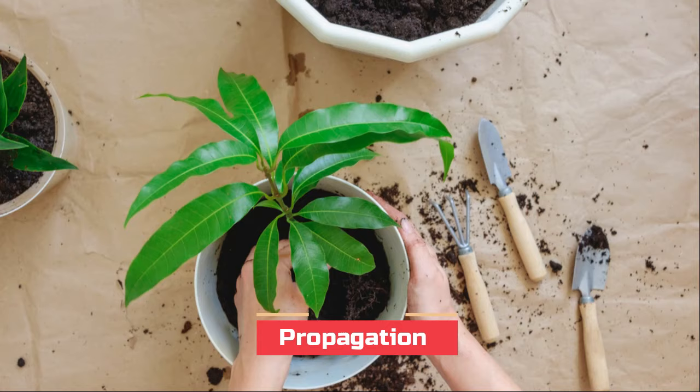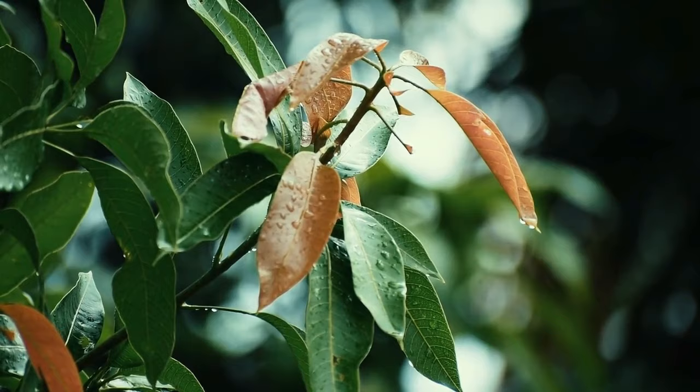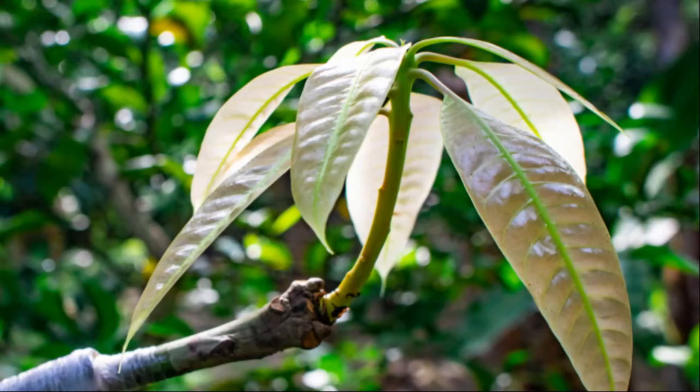Propagation. Propagating a mango tree from seed is a bad idea because it may take up to eight years to produce fruit, and even after that there's no guarantee it'll bear fruit or of which variety. The smart idea is to buy a grafted plant. A grafted mango plant takes around two years to fruit, and you can select a dwarf variety from a garden center.